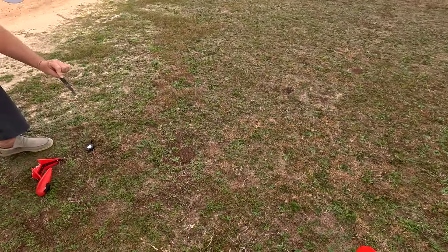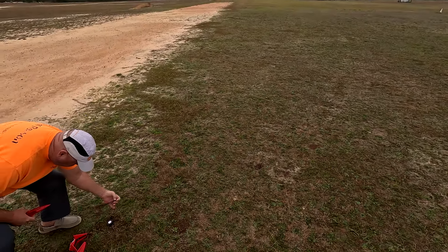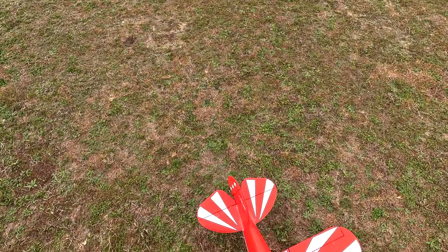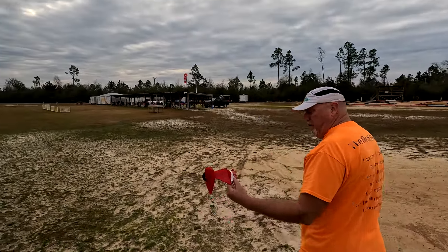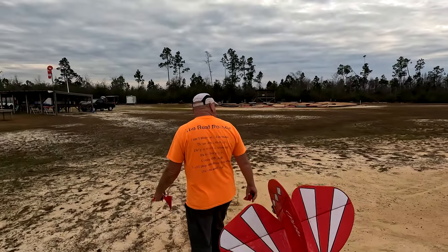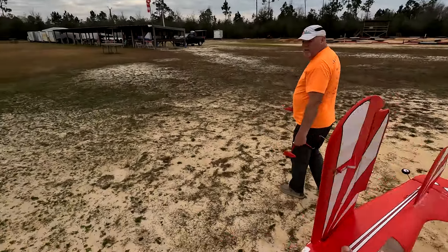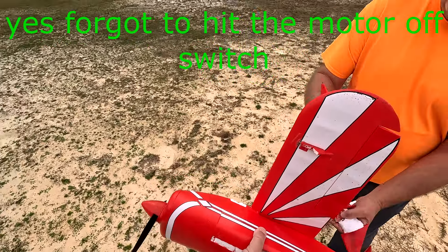Is that yours as well? That's a prop. The SAFE system worked — that is a good thing about this though. Glue it back on. That was even a safe boat.